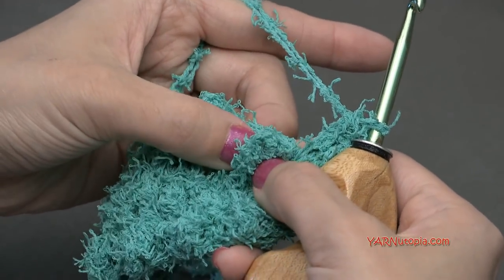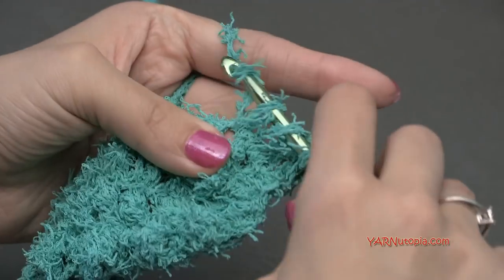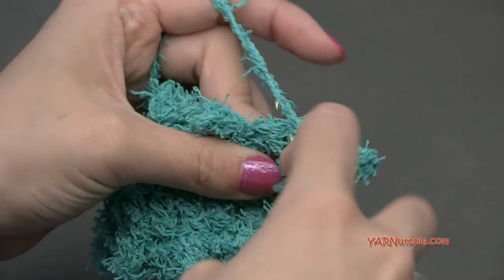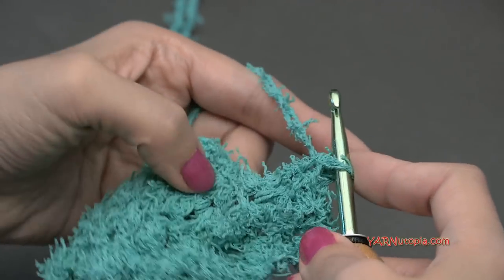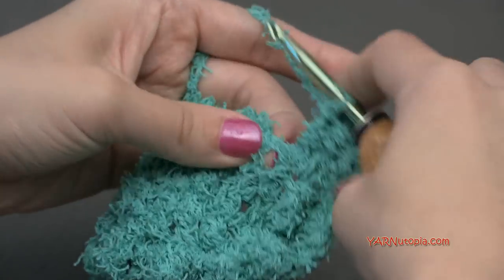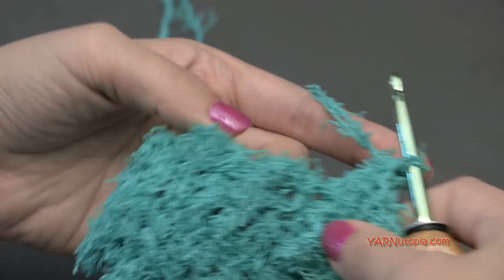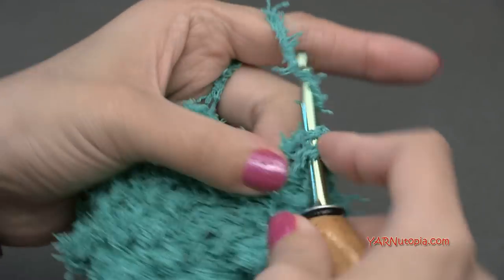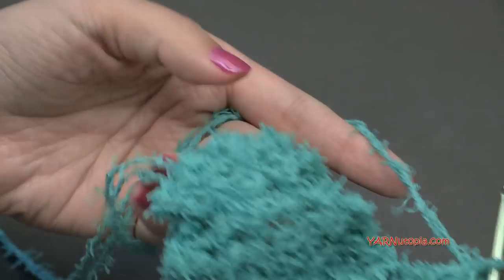In each treble crochet stitch, put two double crochets. In each single crochet, put one double crochet. When you reach the point, you'll see two single crochets in that stitch and one single crochet in the next stitch. Put two double crochets into each of those point stitches. Then after the point, put one double crochet in the following single crochet. Continue the pattern — two double crochets in treble crochets, one in single crochets — all the way to the next point.